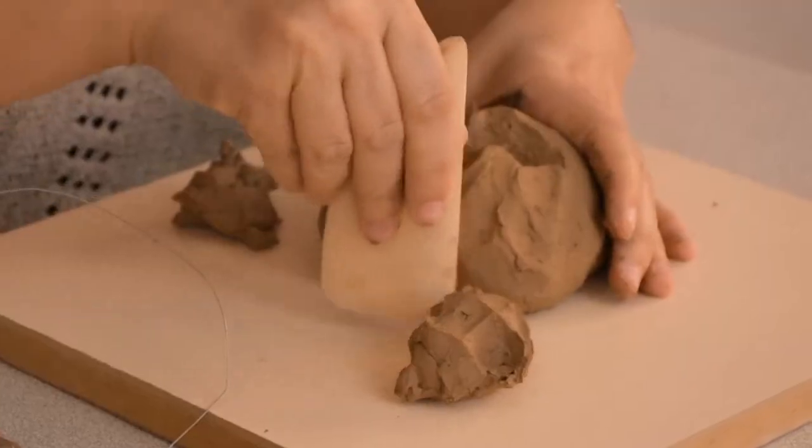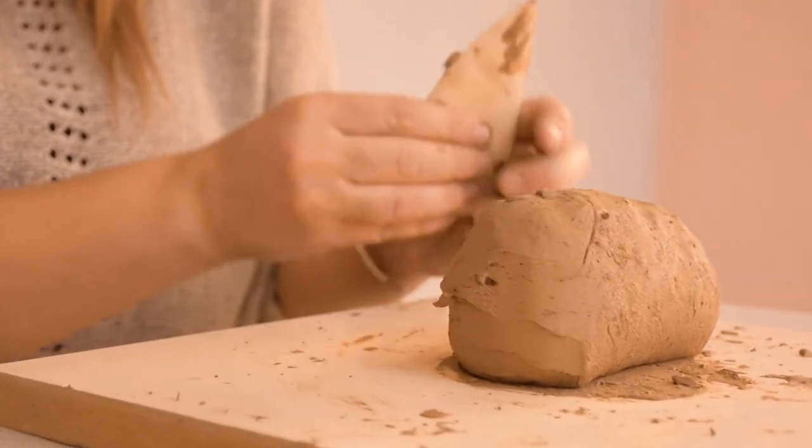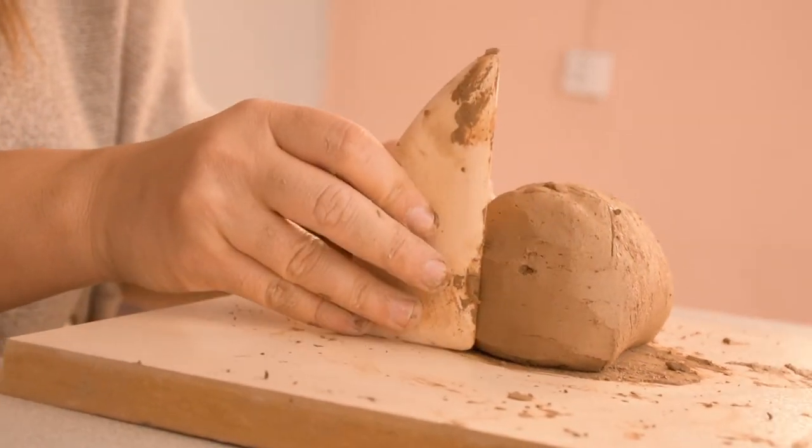This wooden butter's wrap can be used to define edges and create uniform curves with wheel throwing, and is a very useful tool for hand building.